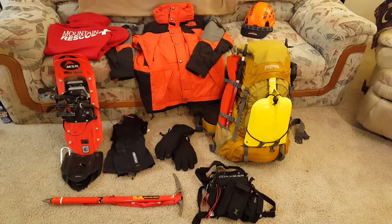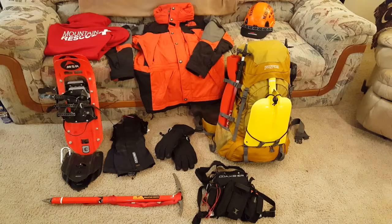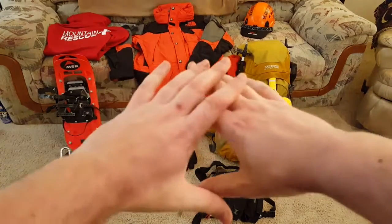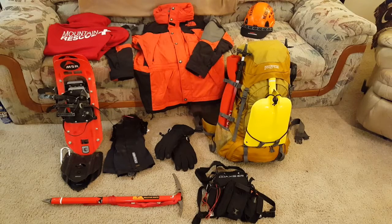What's up YouTube? M1American here. I wanted to go over my winter rescue pack and some of the other essential gear that goes with me typically on winter hikes, trainings, or rescues themselves. A lot of this is personal preference, some is team-associated, but none of this directly reflects the team I work with. We have a little flexibility, so understand this isn't exact — this is mine and what I use. Yours may vary.